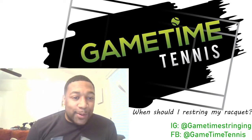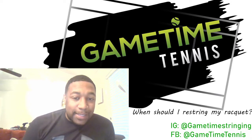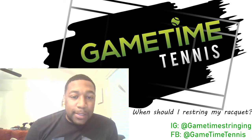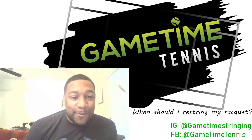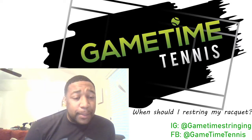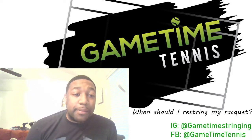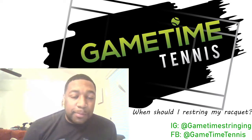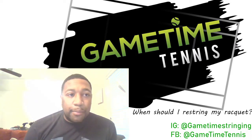Yo, what's going on? It is your boy Coach Jay here, Game Time Tennis in the building. If you have not, please like, comment, and subscribe. I'm going to try to give you as much information as I can for your tennis needs, for your tournament starting, and everything in between. My IG and Facebook are both Game Time Tennis, so follow me on there. Got some content coming up fairly soon.